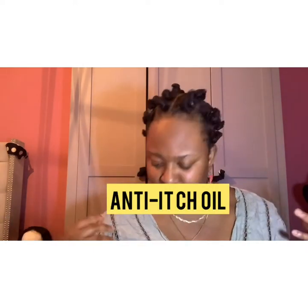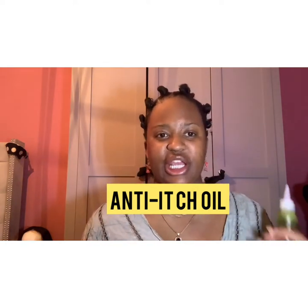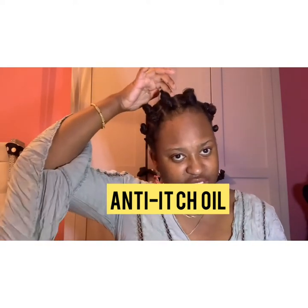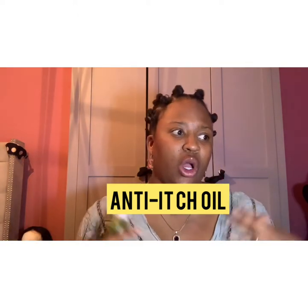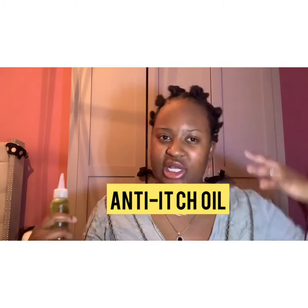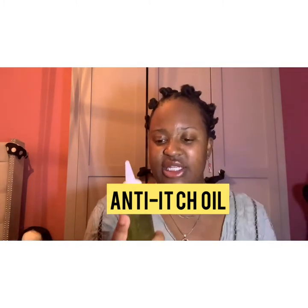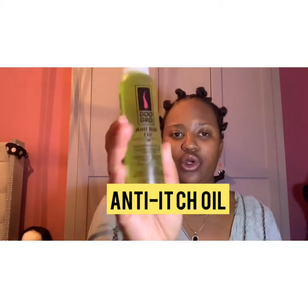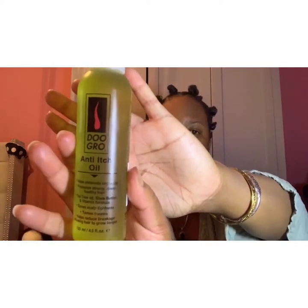If you have problems with your hair constantly itching — because this hairstyle can actually be quite itchy — or your scalp gets irritated with braids or whatever hairstyle you do, it's good to have an anti-itch oil. You can tell I haven't used this one yet — this is an anti-itch oil by Do Grow.